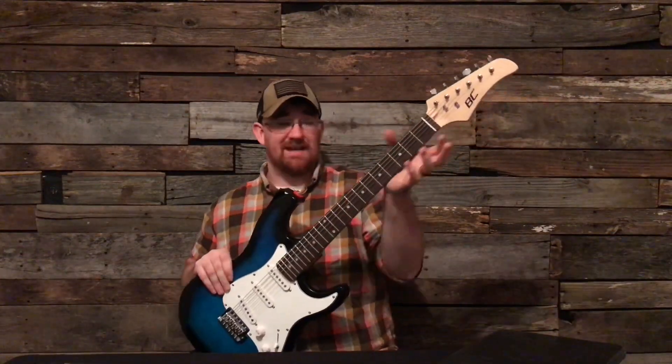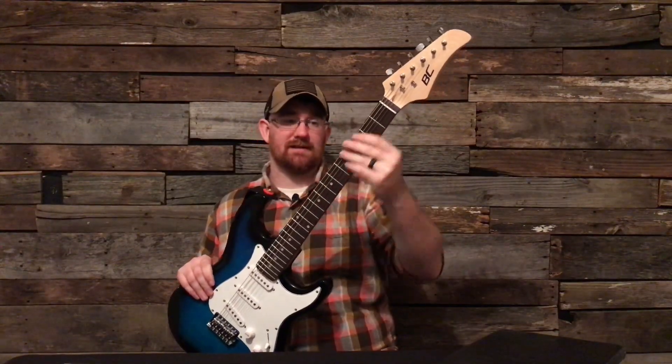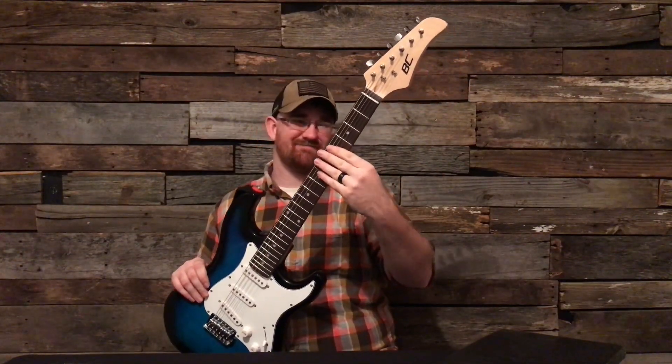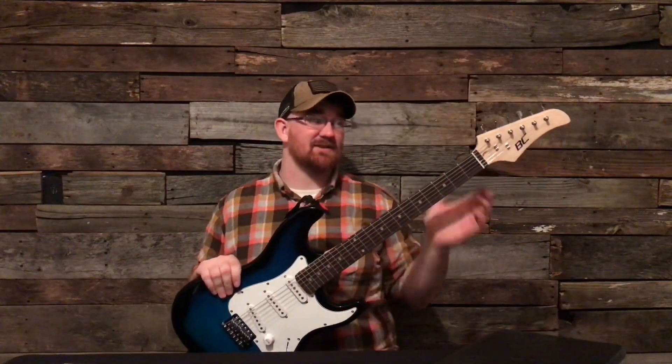The neck itself is wavy — very, very wavy. You can feel it; it's just not good. For the price that you're paying for this guitar, this guitar is horrible.